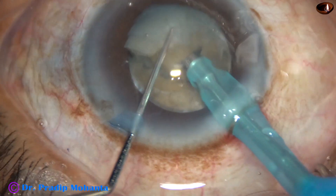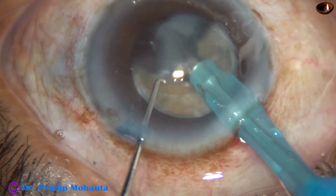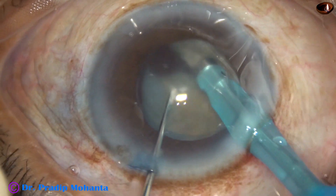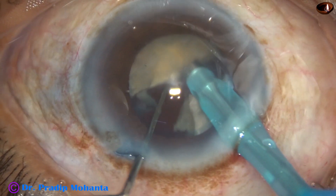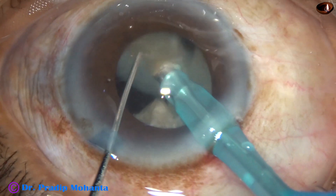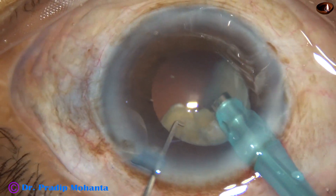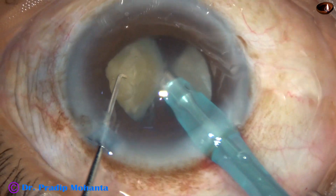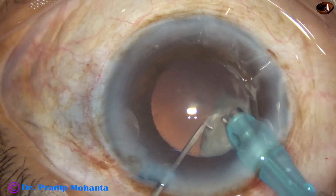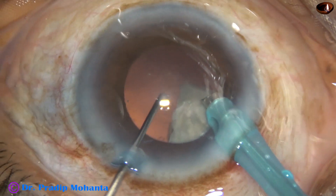Each hemi-nucleus is held with vacuum and subdivided into two parts. Each fragment is again divided if necessary, otherwise it is emulsified. The hemi-nucleus on the left is rotated and chopped again into two fragments. The attachment is broken and each fragment is then emulsified. This nucleus is about grade 3, brittle, and getting chopped very easily. Phaco power used is 70%, flow rate is 45 ml per minute, and vacuum is 450 mmHg.